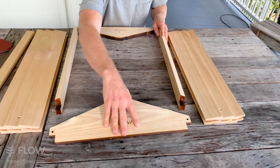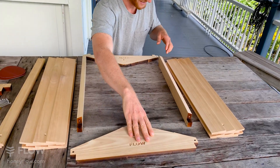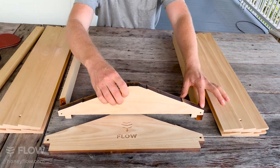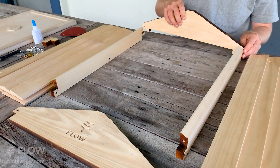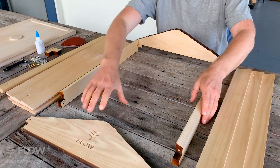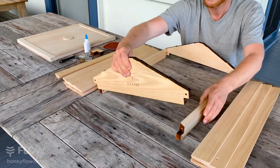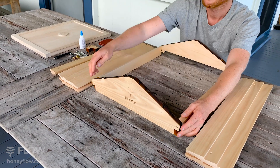The larger rail goes at the front. If you've got it the wrong way around, you'll notice there's a big gap. Dry fit it together — if it's in the correct way around, the logo is facing outside, and it should sit right.